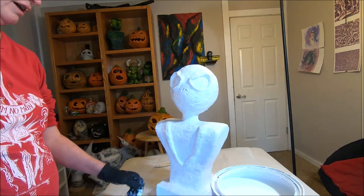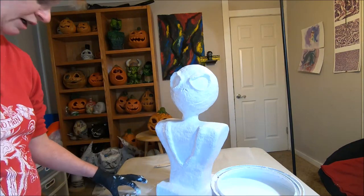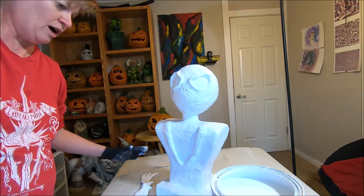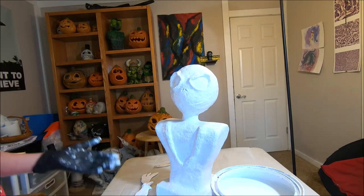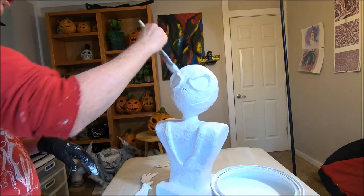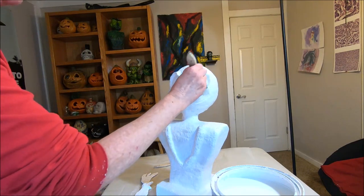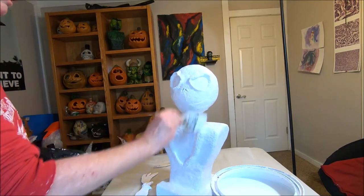I went ahead and primered the entire bust, as well as the front of the bow tie. Once that dries, I'll primer the back of it. The water-based primer usually takes about an hour to an hour and a half to be completely dry. Then we can move on to applying actual paint. Again, the primer process is completely optional — if you don't want to do the primer first, skip that part and we'll go right into painting this thing and bringing him to life.